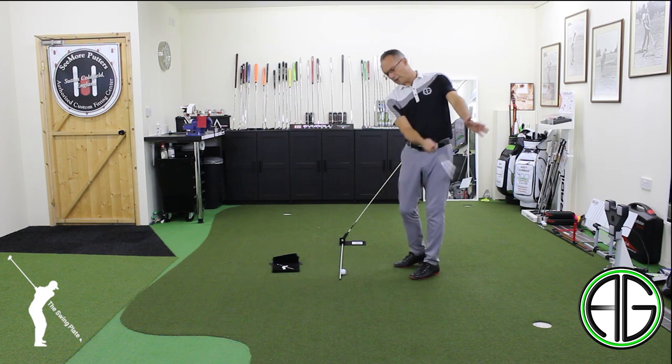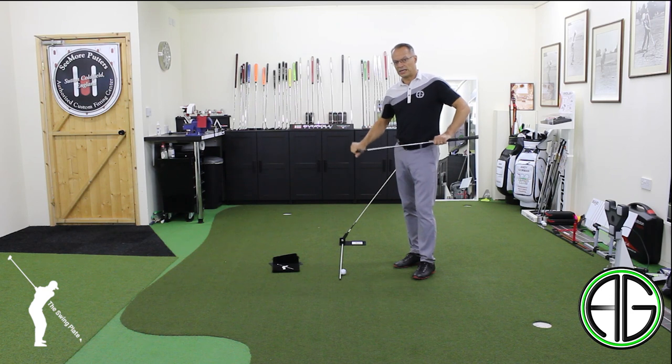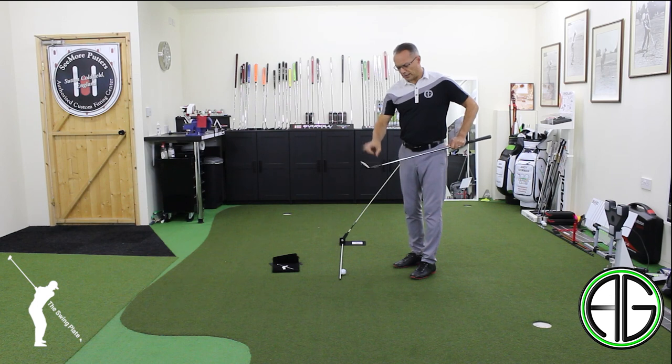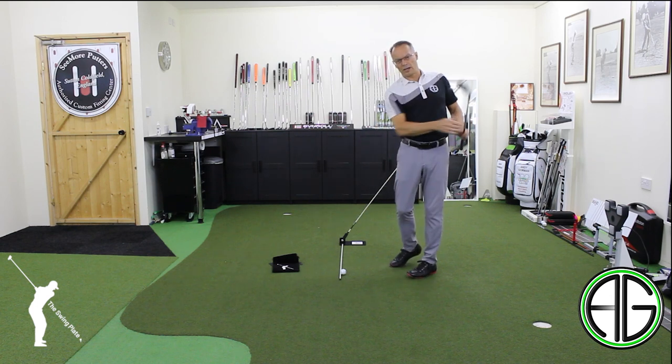We need the golf club to move a little bit more down the target line with the face actually open to the target. So we're not going to blade it, we're not going to shank it, we're not going to hit it fat — because ultimately we're able to swing the golf club in the right manner.